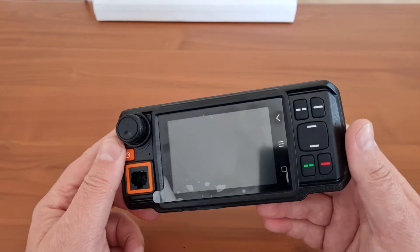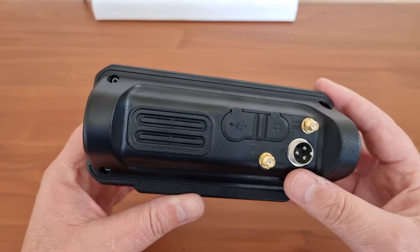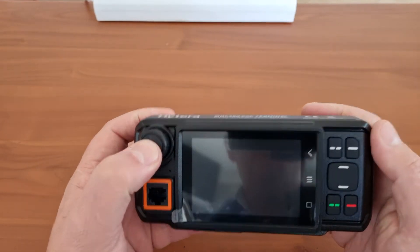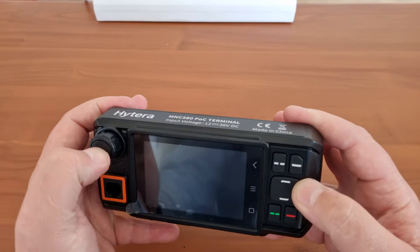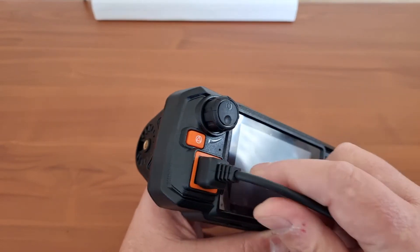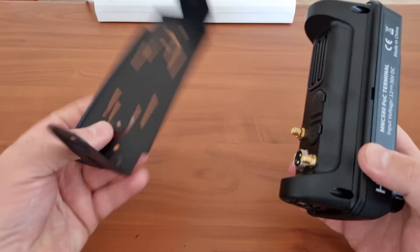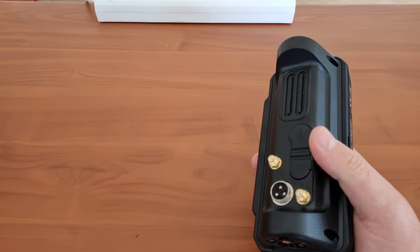Nice branding on the top — I like it when companies do that. One thing I'm not sure about is a small feature on the front — it could be ambient light or a microphone for ambient noise. There's an emergency button and some programmable buttons — the emergency button is plastic but all the other knobs are rubber. It fits nicely in the bracket with what appears to be a good weatherproof and waterproof seal. Some parts are plastic, so the bracket may be a bit more lightweight than what we'd expect from other products.